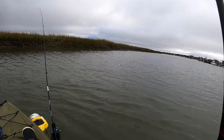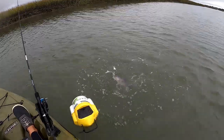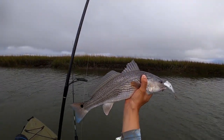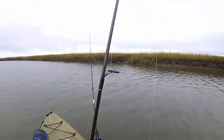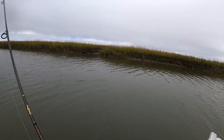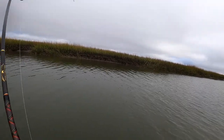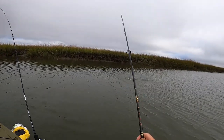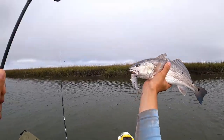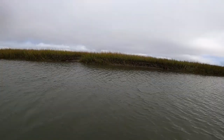Another one on — doesn't seem real big yet. He's not bad though. Nice little lower slot, probably an 18-incher. There we go — he's gone and I've still got this bait. Another guy on. This is some quick action right here — can't ask for much more than this, besides maybe some more size. Yeah, that's a cool looking one — look at those spots. All right, same bait going out. It's already caught two fish, see if we can get a third.